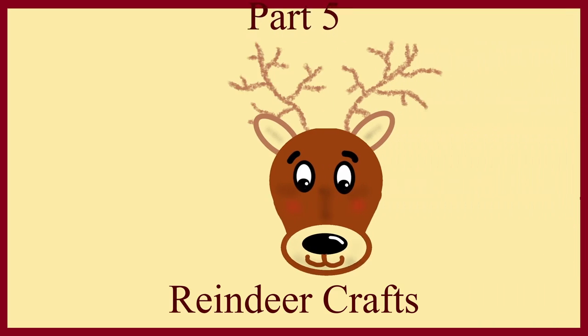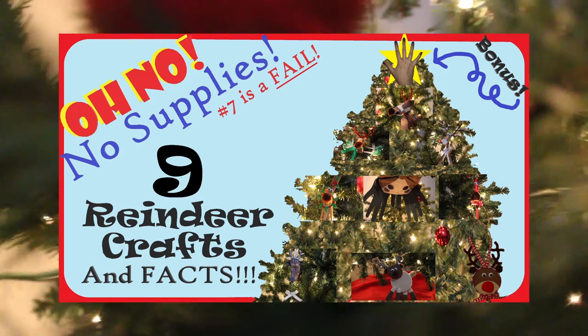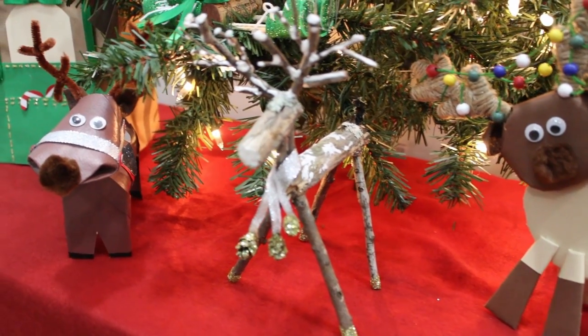This is part five of a ten-part series. You can watch the full video here or watch them each individually. Check out the links below for more cheap, simple, and easy-to-make reindeer crafts.